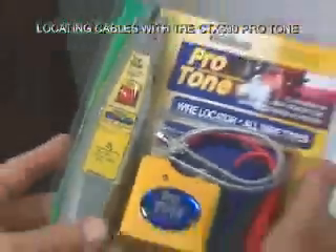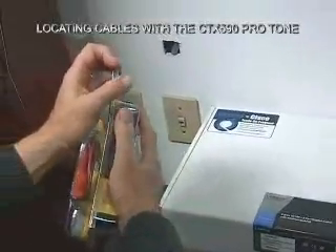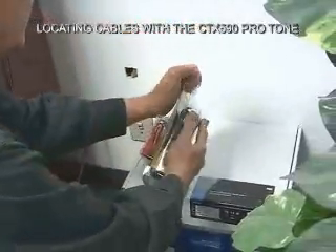Let's go ahead and use our Protone kit here to help get a fax machine installed at this socket.